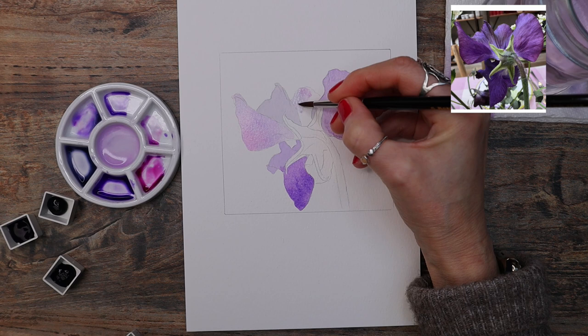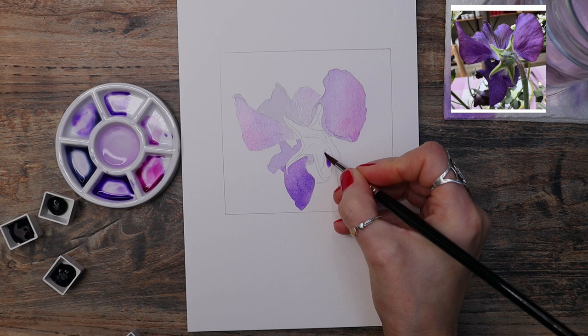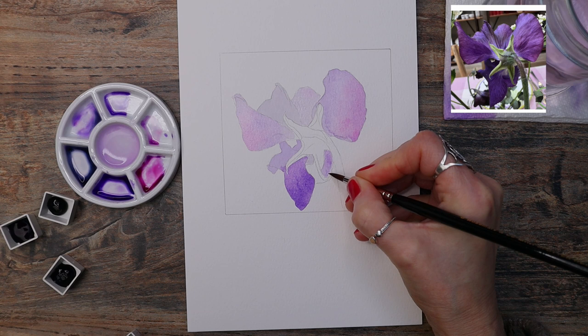Don't be frightened of applying two colours at the same time — all it means is that you're switching your colours from your palette. Just make sure that you have your colours ready mixed before you start to apply them. That takes the guesswork out and you're not fumbling trying to mix your colours mid-application. Have your paints ready mixed.